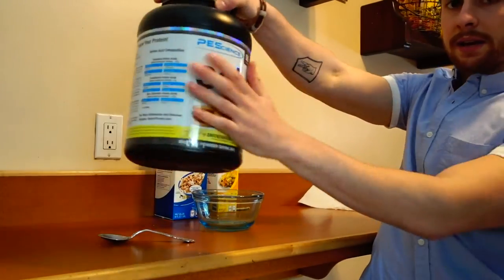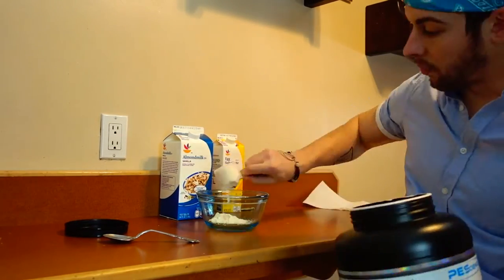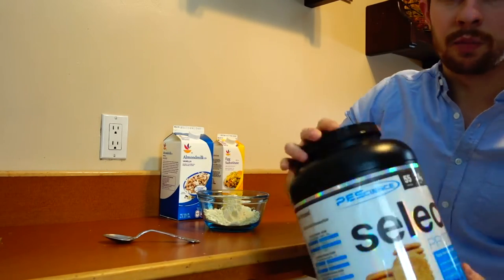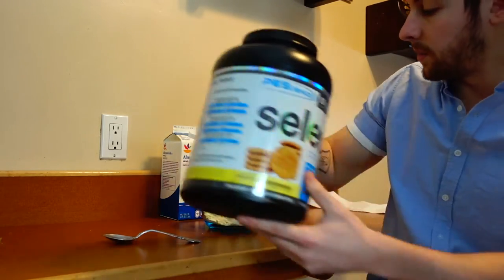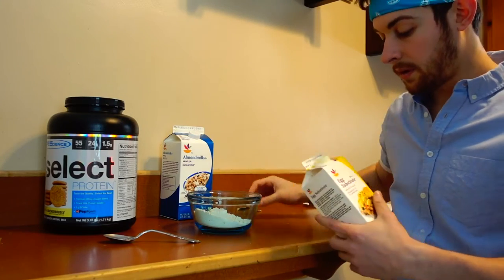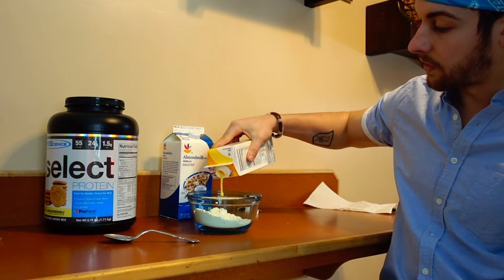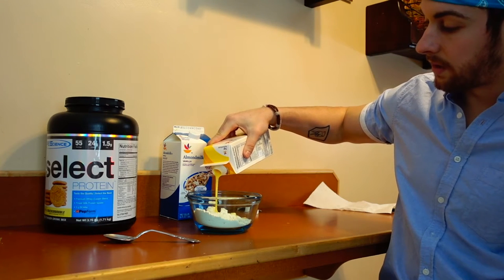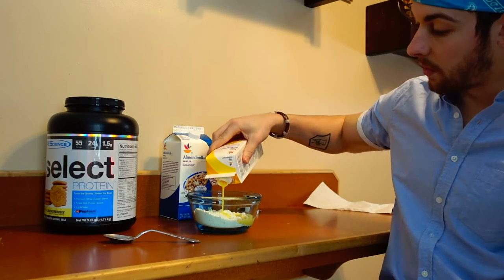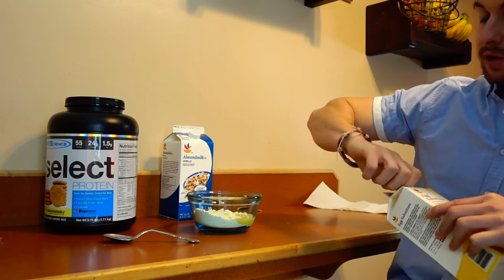First things first, you want to take your protein powder. I'm going to use two scoops — those are pretty big scoops, but obviously the more protein powder you use, the bigger the cake is going to be. For the egg beaters, it's probably going to be around 50 to 75 grams. You could substitute a whole egg or a couple of egg whites — it doesn't really matter. The key is just getting the right consistency at the end, which I'll show you.